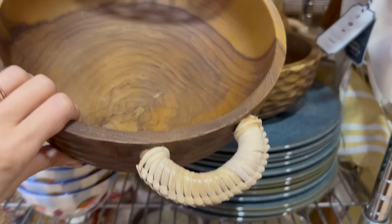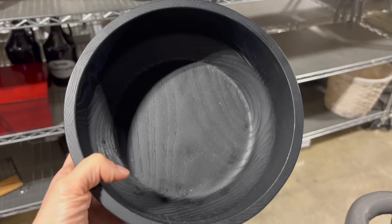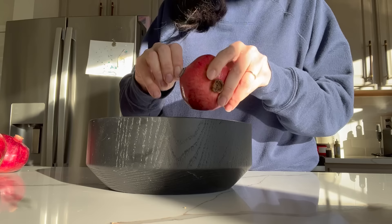Anthropologie carries a lot of beautiful wood decor and accessories, but they're oftentimes quite expensive, so I always recommend checking the thrift store. One transition I think we're going to see in 2024 is darker wood tones. When I found this wood bowl for just three dollars, I wanted to make sure it was food safe first — and thankfully it was — because I wanted to use it in a really practical way to display either fresh fruits or fresh vegetables in the kitchen.